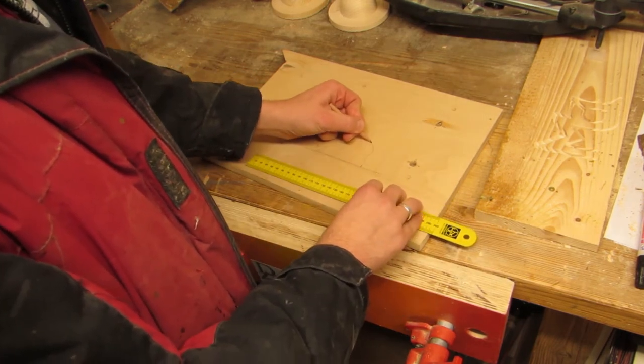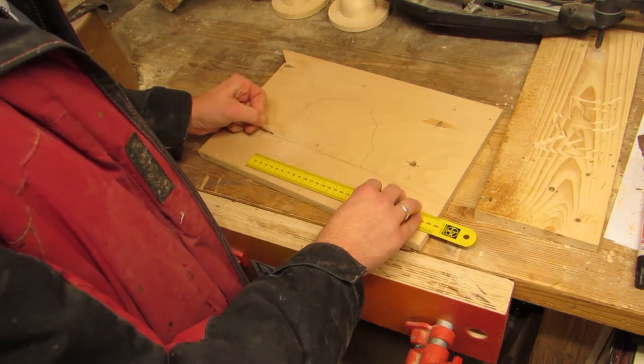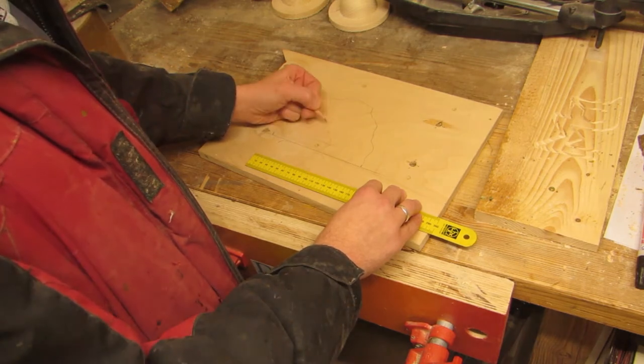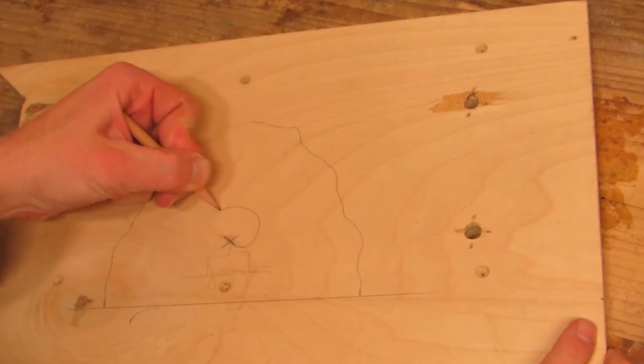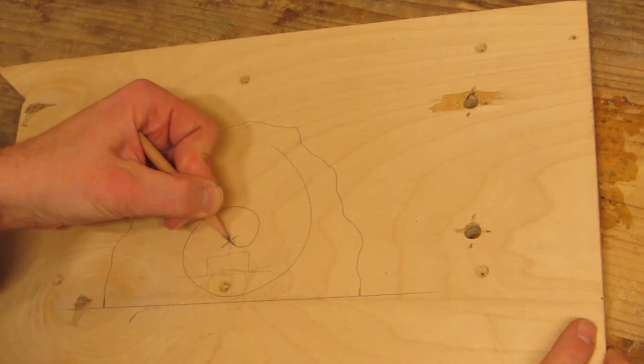I used a piece of plywood for this. I was aware that what I had in mind would seriously diminish the structural integrity of the wood, so using plywood seemed like a pretty stable idea. I sketched out what I wanted to end up with — basically a piece of wall with a spiral pattern on it, backlit in my case by a Tealight.